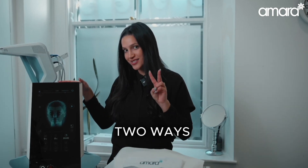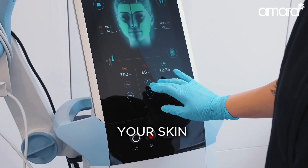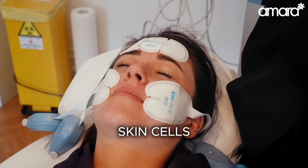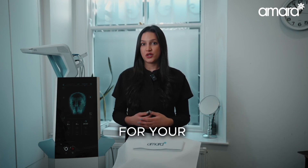M-Face works in two ways. Firstly, radiofrequency. This heats your skin and stimulates your skin cells, producing collagen and elastin, which is important for your skin strength.